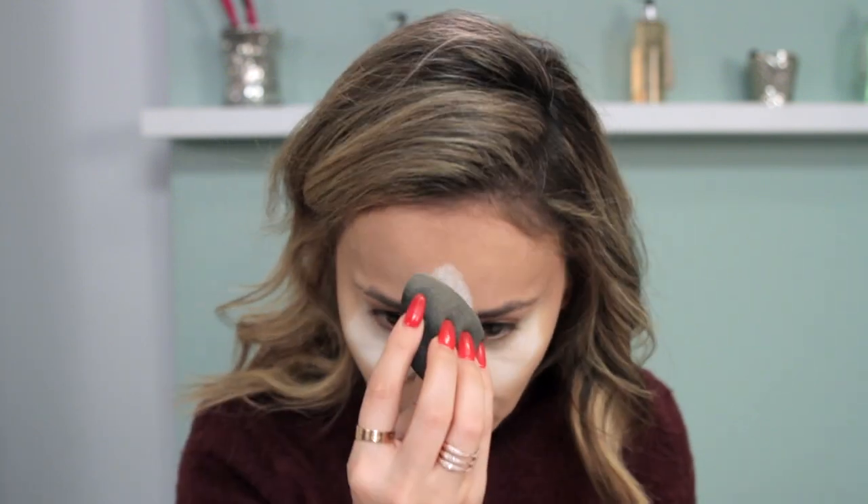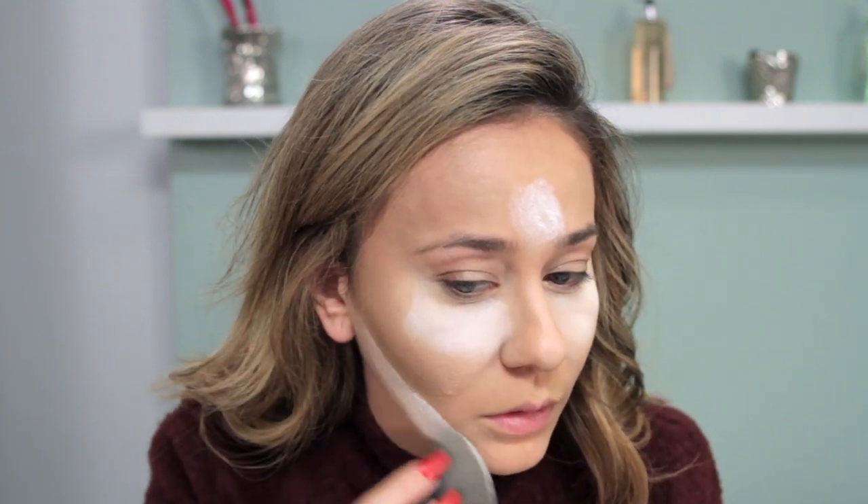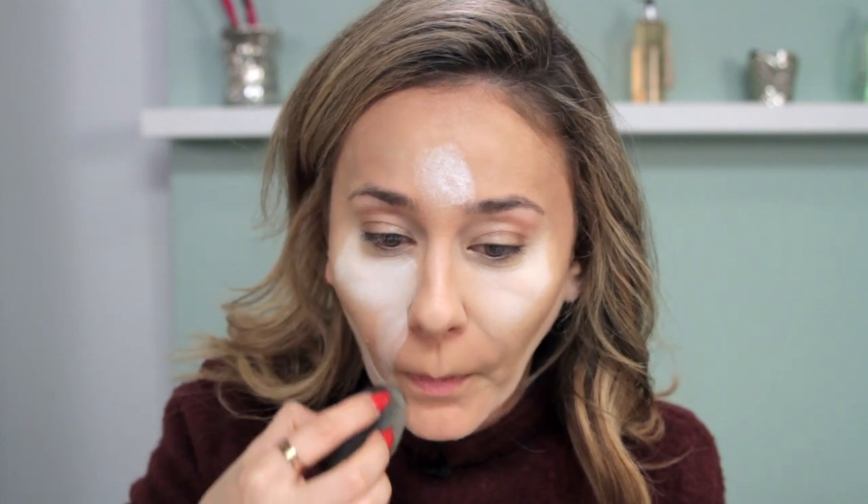I'm gonna contour and then do the rest of what I usually do. I like to apply it right there, do the line under the contour, and then I like to do my smile lines. I wonder if it's gonna give off a white look — we should take a photo with flash on to see what it looks like.